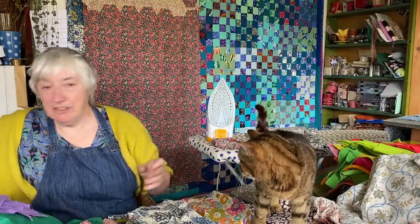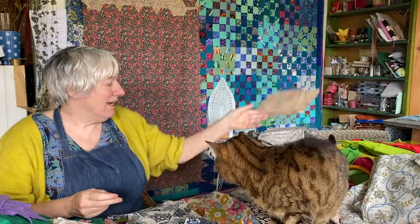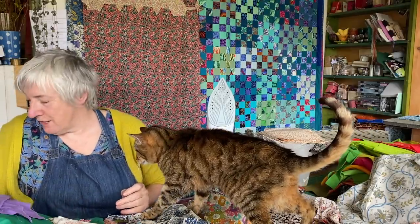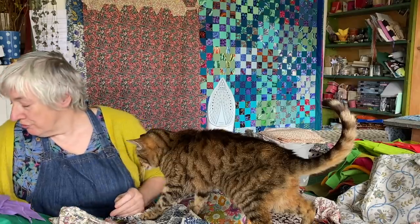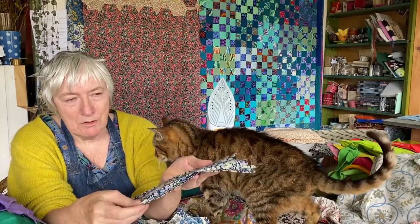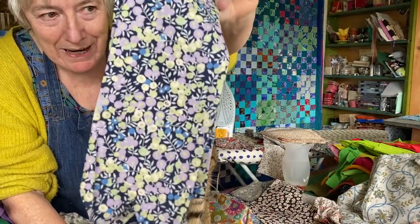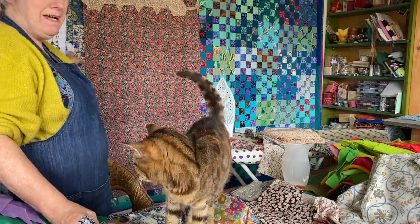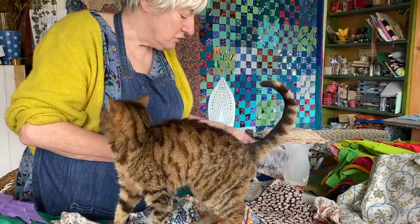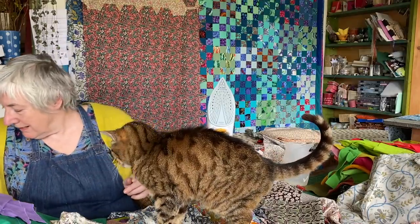I'm going to carry on taking this fabric out and putting it into random piles. The pile I've got for my project I'll sort through more carefully later. I'll show you some of the designs as I come across them — there are some really iconic ones. This is a fabric called Wiltshire Berry, and it comes in all sorts of different colourways. That's the blue one, and up here on the board I've got the red one. There are some purpley ones here too.